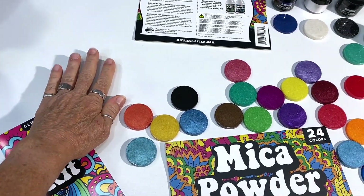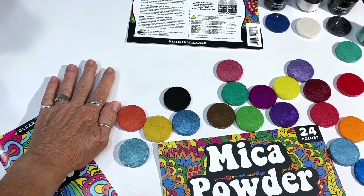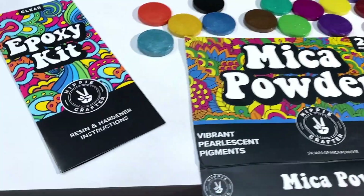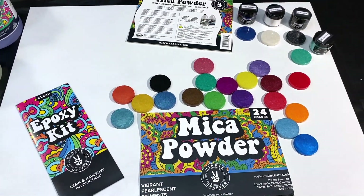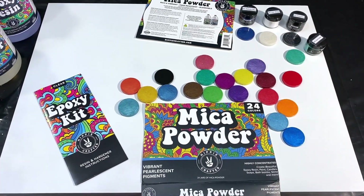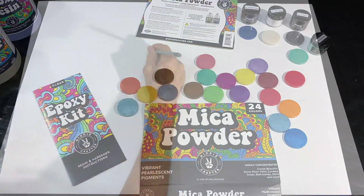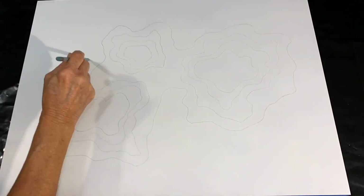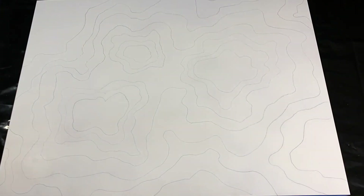I'm going to prep my panel. This one is a clay board panel — I've already spray painted it white and I'll be working with clean white sides. I'll be building a tape dam and getting this all prepped up. Once that's all set, I'll come back and we'll start putting everything down. I'm doing a really rough pencil sketch of lines just to give me an idea of how to map out my geode.